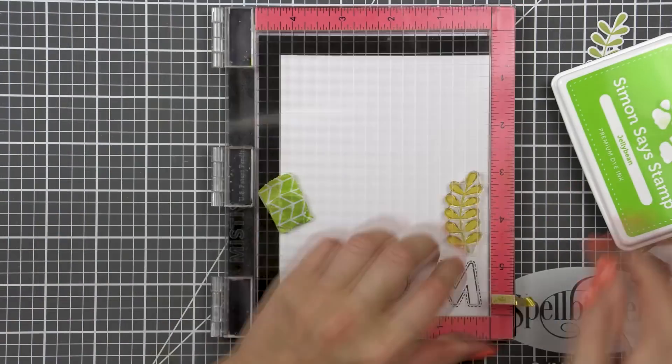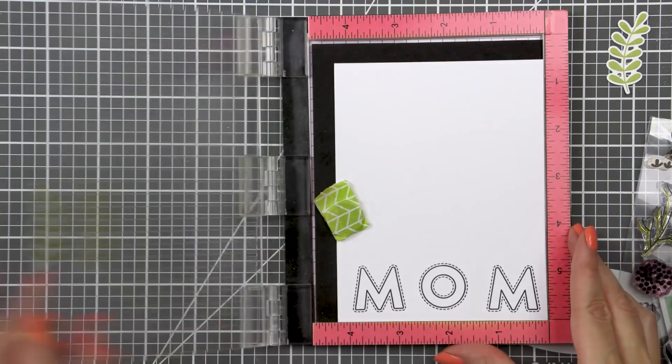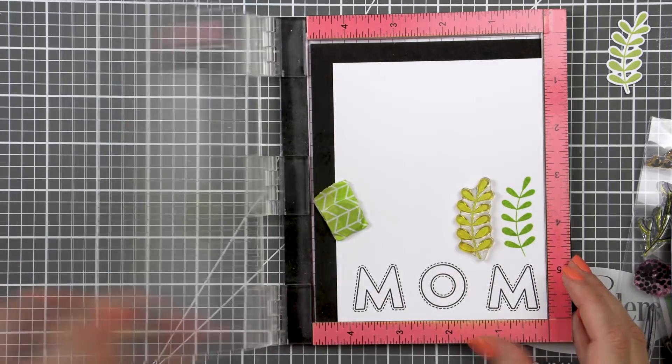I grabbed the new bold flower stamp set and stamped a number of images in various bright ink colors. The idea was to create a floral garden so to speak around the word mom.